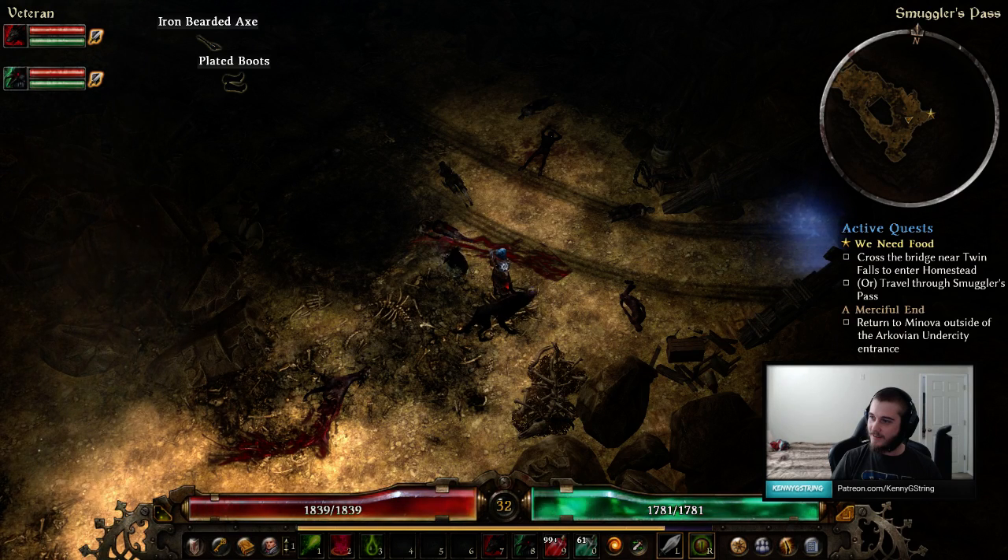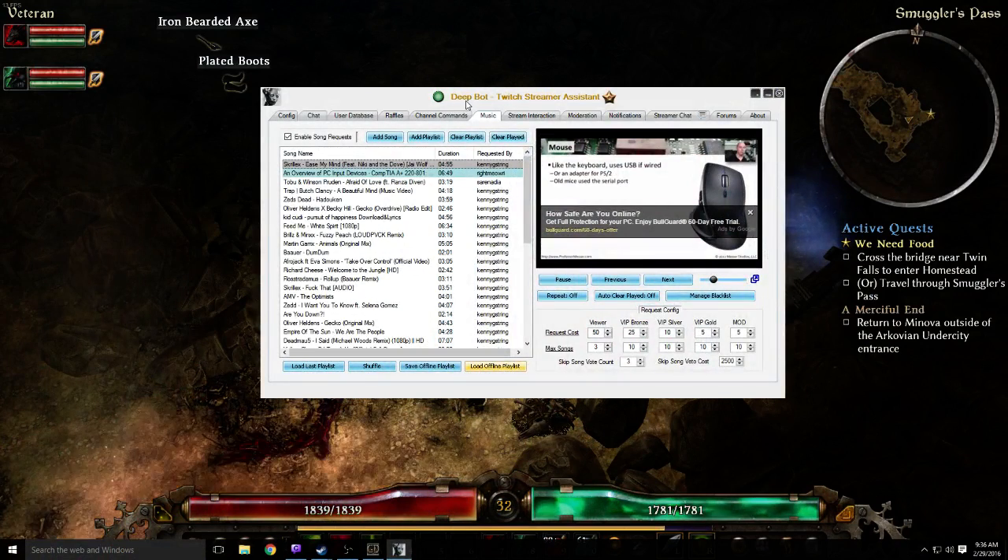One of the most common input devices you'll find on a desktop is a mouse, and that's one that usually plugs into a USB connection. On the older systems you may find that they are connected to a PS2 port on the back of the computer, and if you find a really old system, they were plugging into serial.